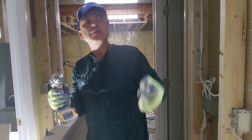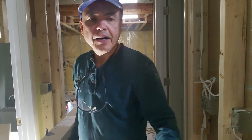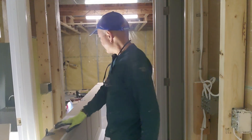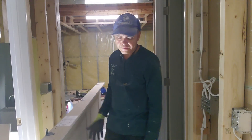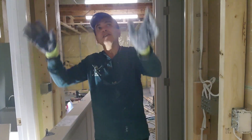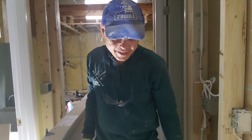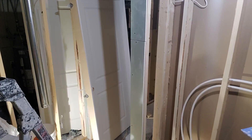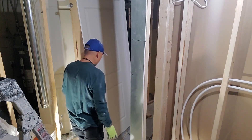I will show you how to attach the door — the door is here in place. One, two, three on one side, and one, two, three on the other side. Now I will install it in here — just watch, it's easy.